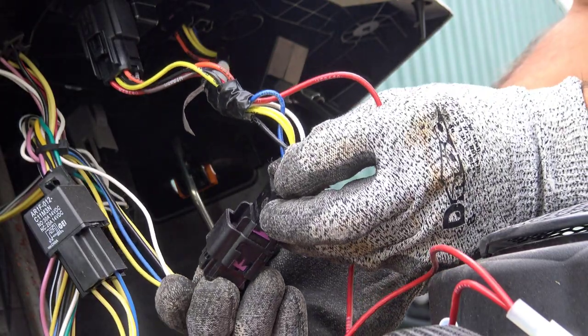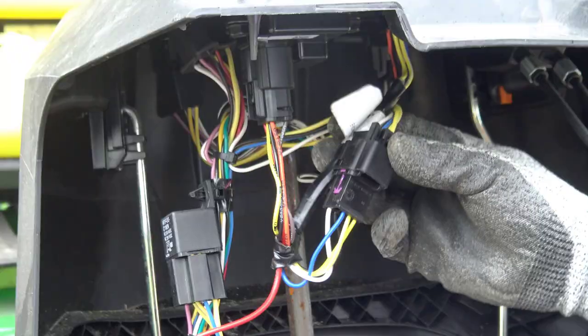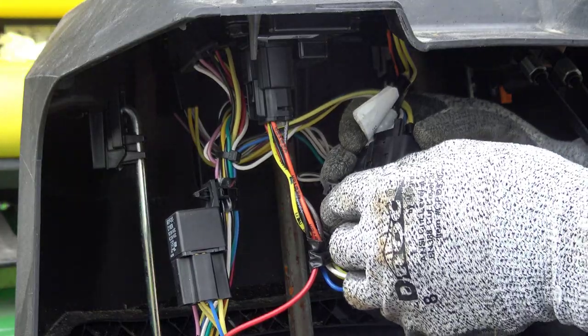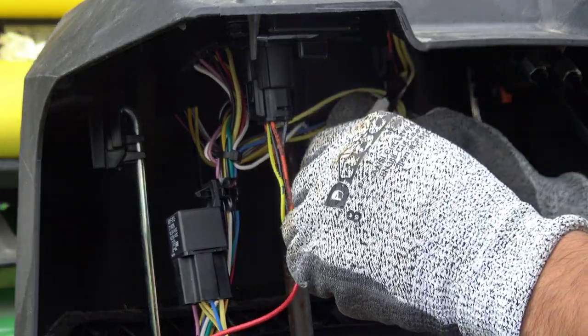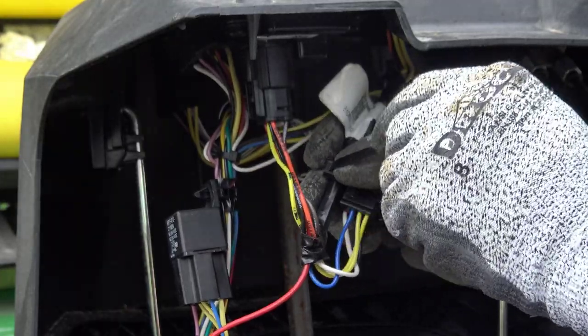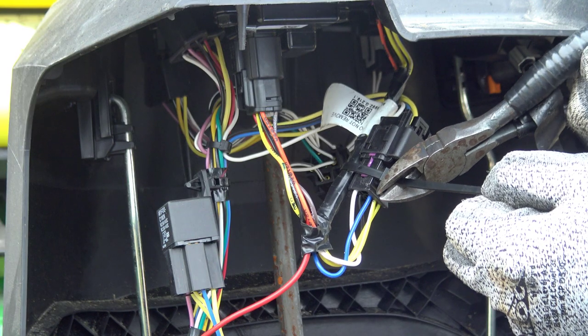Connect the Smart Connector harness to the front vehicle harness connector that was unplugged earlier. Secure this connection with the front harness branch using the tie strap, and be sure to evenly cut excess.